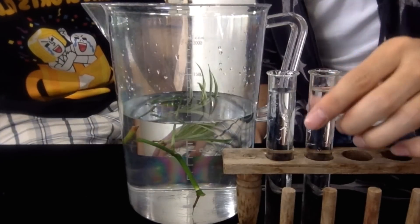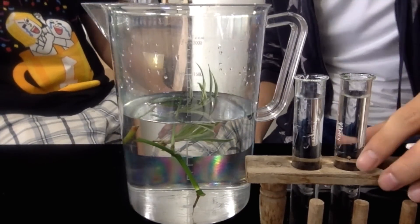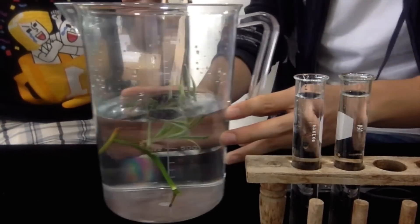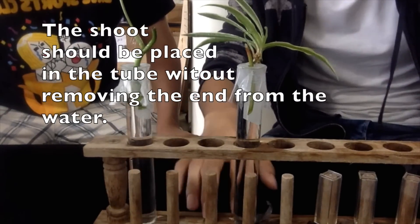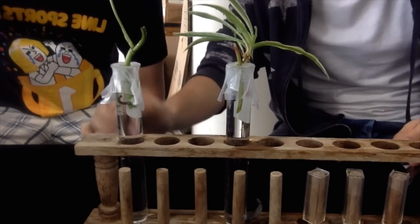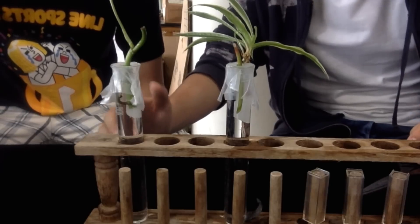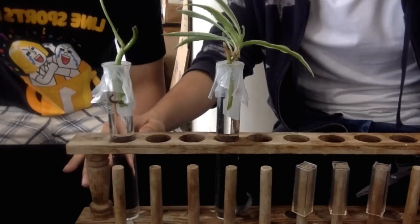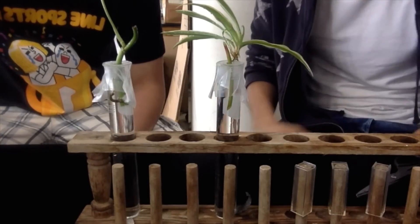Then put the plant into the test tube containing the same amount of liquid. It is important that we control this amount of liquid in order to see the rate of transpiration and the difference between these two species of plants. The plants are now put into the test tube containing the same height of water, but we need to make sure that you put paraffin to cover the top of the test tube to ensure that the water does not escape to the atmosphere by evaporation. Now we'll wait two more days to see the change in height of the water to see the rate of transpiration.